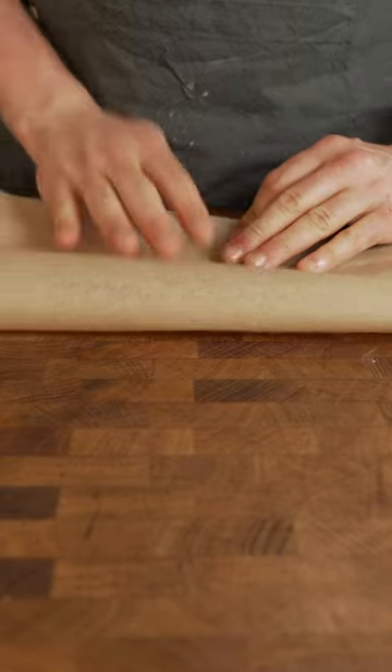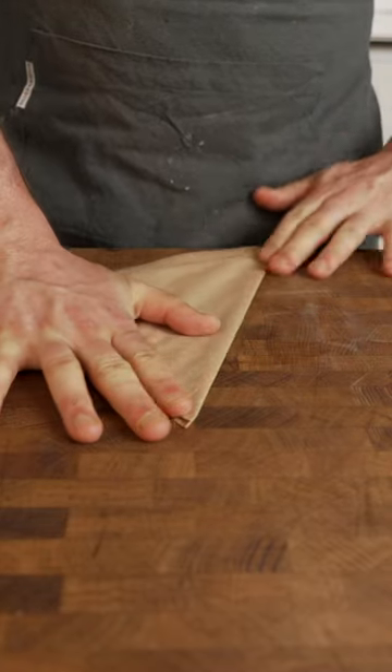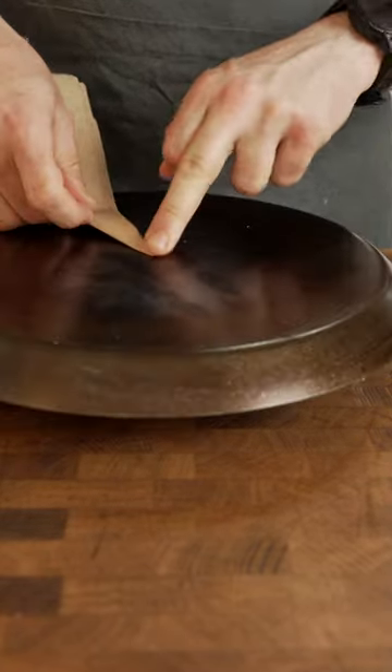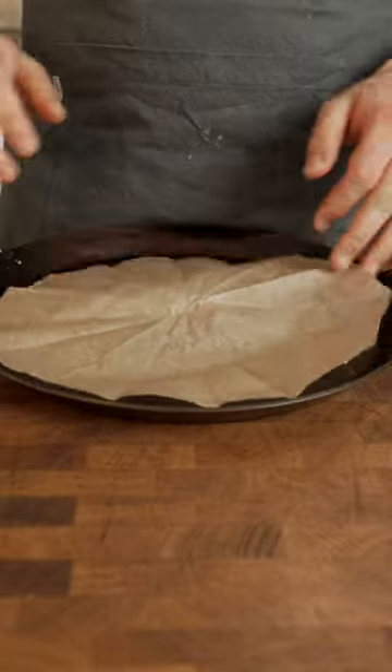Fold the parchment paper once, then twice to get a square, then fold a paper airplane like you did in school, and then again for that fighter jet. Lay it on the bottom of your pan, cut off what goes over the edge, and unfold. So if you didn't know this trick, now you know. Because...